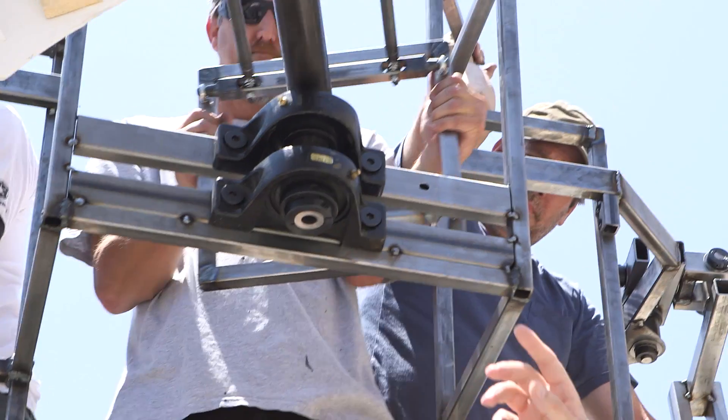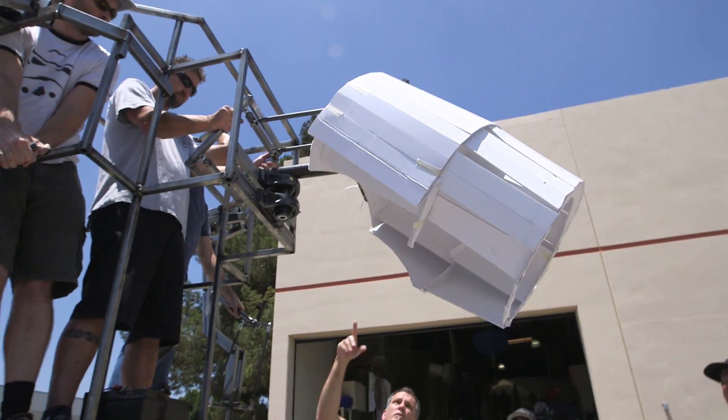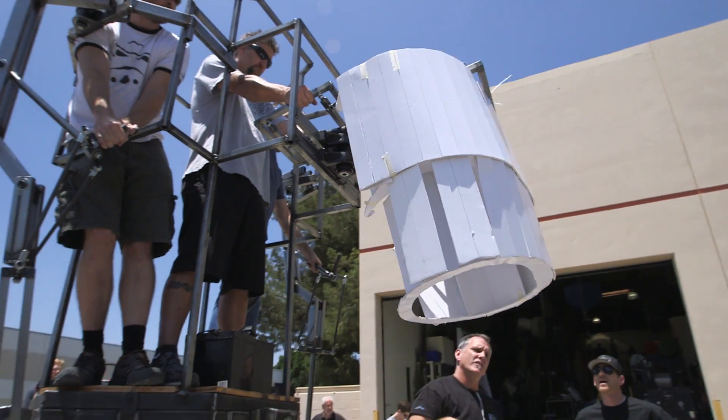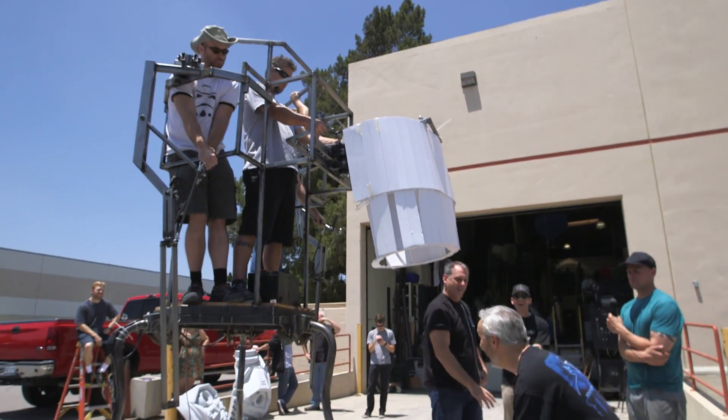So it turns left and right, and I was concerned that it wouldn't be able to look down enough, but with what the parallelogram does — go all the way down. Oh, yeah. Oh, wow. So that's the important thing: you need to be able to look at kids. Yeah, just imagine a little three-year-old.